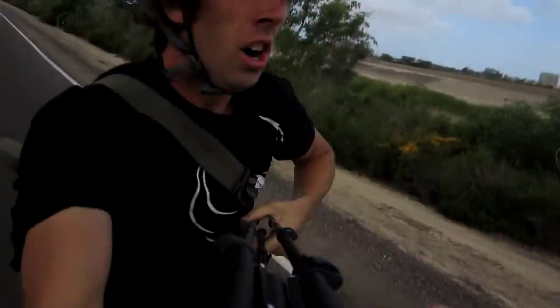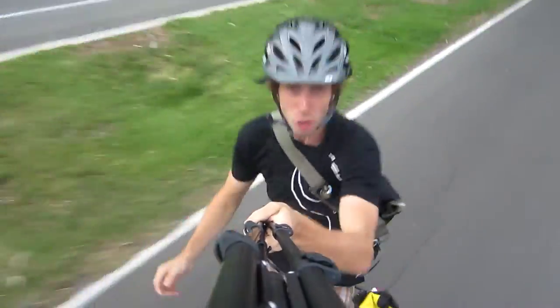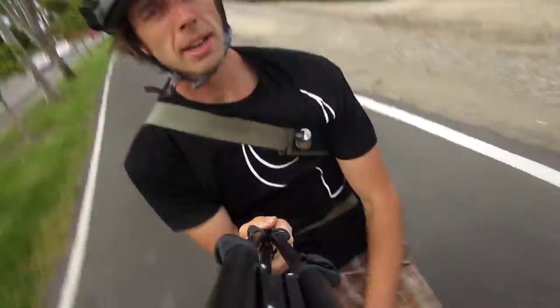All right, what's up? It's How to Thursday! So there's this awesome product called a poncho, and I want to demonstrate how to use it and how to put it on.